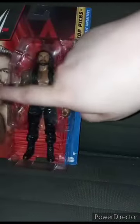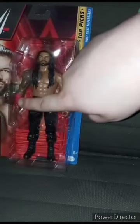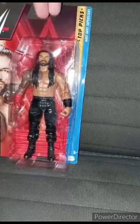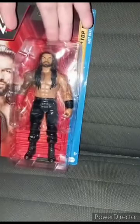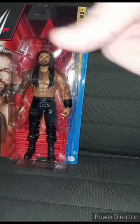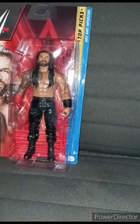I only got this one because I needed another Roman Reigns. I didn't want to get the one with the yellow glove — I really wanted the one with the red. Good thing they had it in stock on Amazon, because I didn't want to do a pre-order on Ringside Collectibles. And by the way, this is my fourth Roman Reigns action figure. Let's go ahead and get this out of the box.